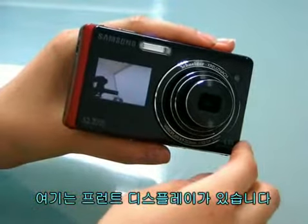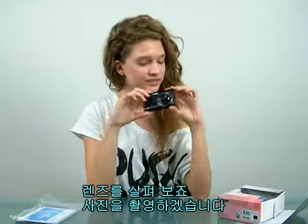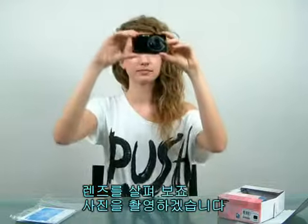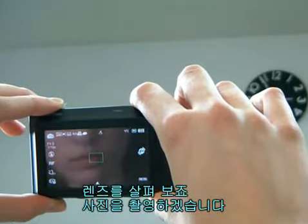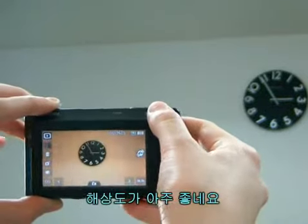As you are already looking, it's got a front LCD. Check out the lens. Let me take a photo. Great resolution.